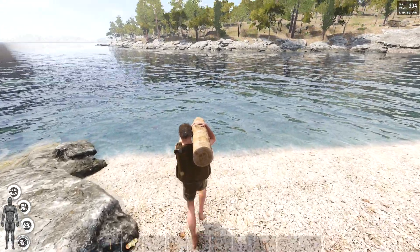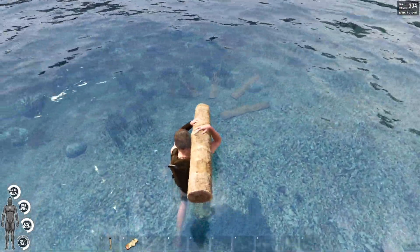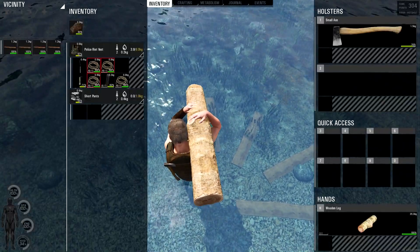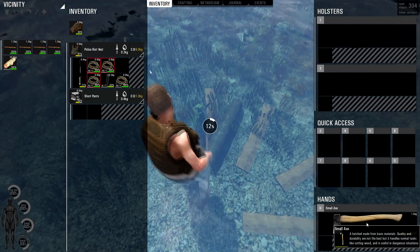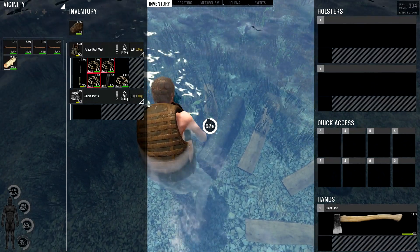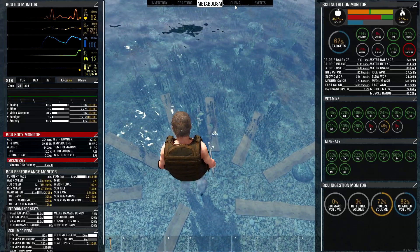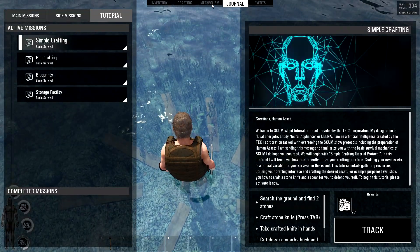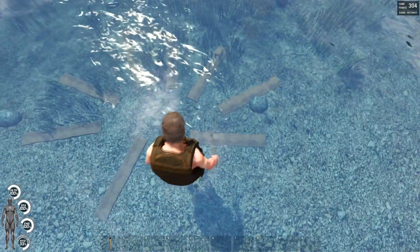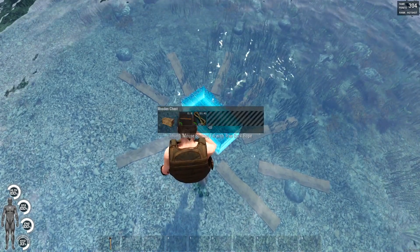I've got a few planks prepared, I've got this log here. I've prepared some of the timber. Let's craft up — right, okay, let's have a look. Where can we put this box? There we go, quite simple.